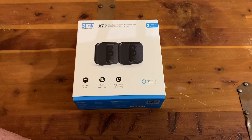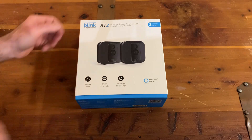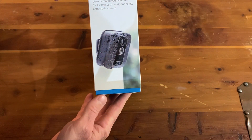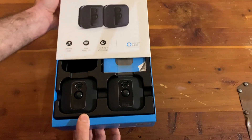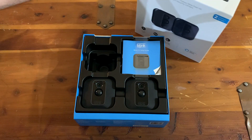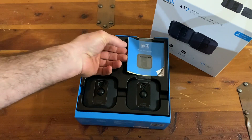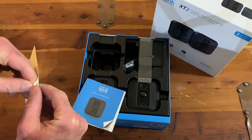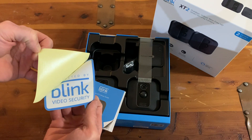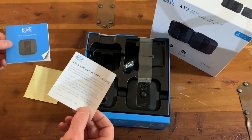Here we go — we got the Blink XT2 outdoor/indoor wire-free high-def smart security camera. I opted for the two cameras in one box system. It says it's easy to install, you can mount them anywhere, they're wire-free and weatherproof. Here are the two cameras, your packaging, information pamphlets, and a sticker for outside your house that says your home is protected by Blink video security system.